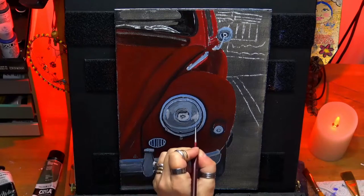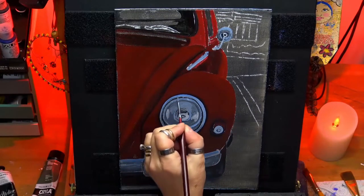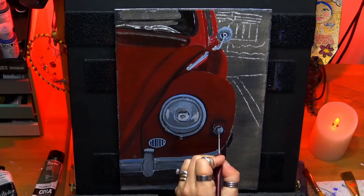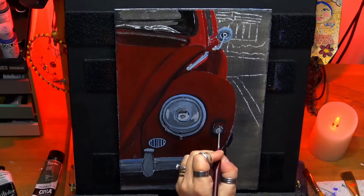I'm doing a bit of wet-on-wet, but I'm letting most of it dry so I can build up my layers and highlights. Wet-on-wet does mix in and you lose your contrast a little bit, so I'm letting most of it dry, especially on the smaller areas.